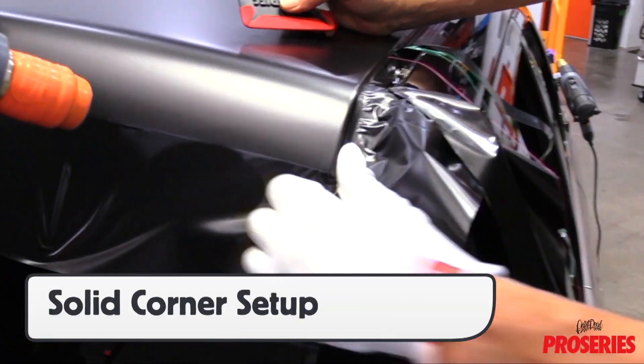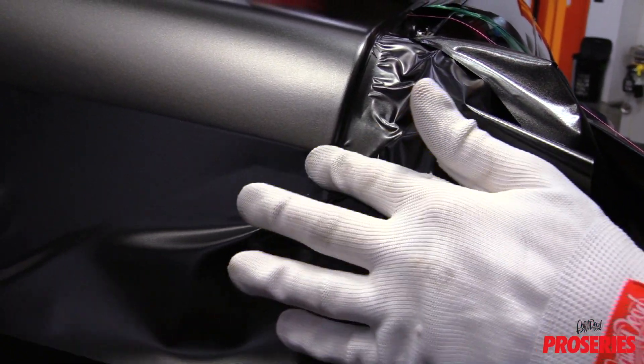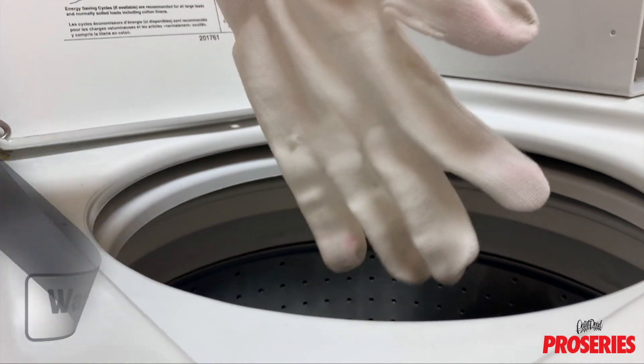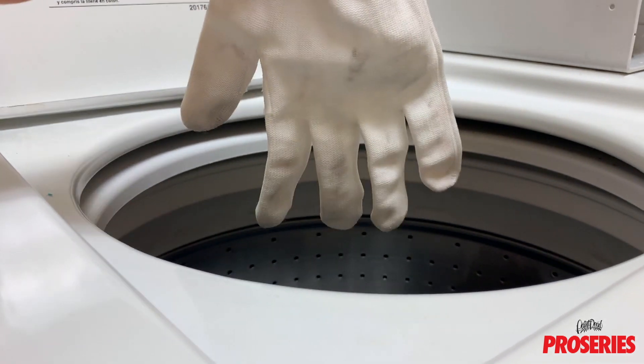For finishing corners, the ProGlove Ultimate excels at setting up the film uniformly, which helps ensure a strong corner game. The ProGlove Ultimate fabric has wash, wrap, and wear technology, which means that with weekly washing, the fabric will actually become softer over time, not harder, like other wrap gloves.